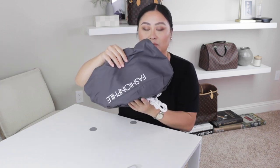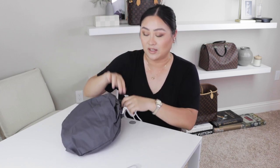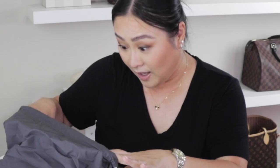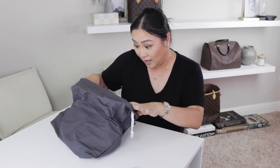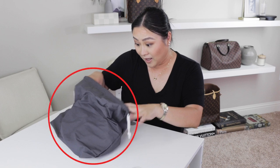I'm going to go ahead and take it out of the dust bag. When I purchase items from Fashionphile that have vachette leather, I have to immediately take them out. I do not keep the bags inside the dust bag because it does have a color transfer.